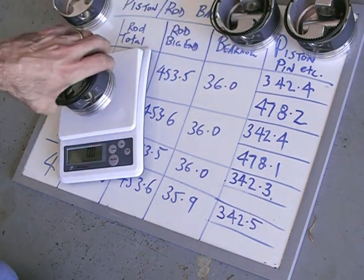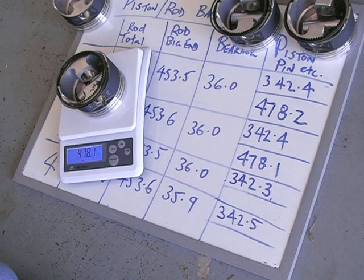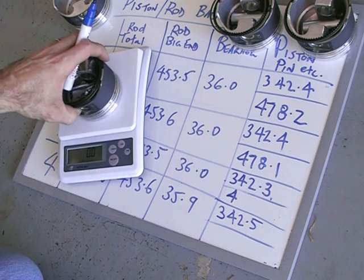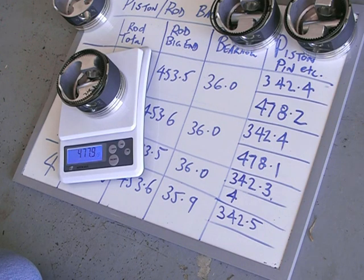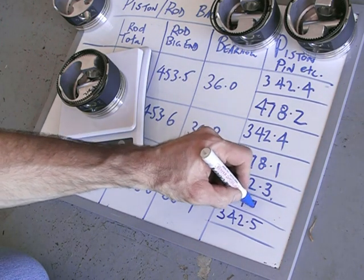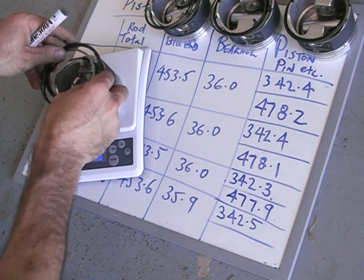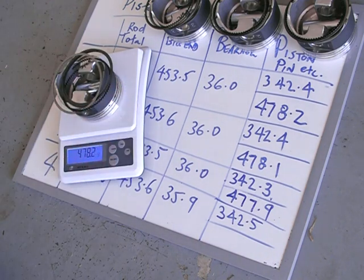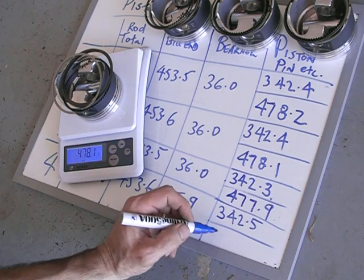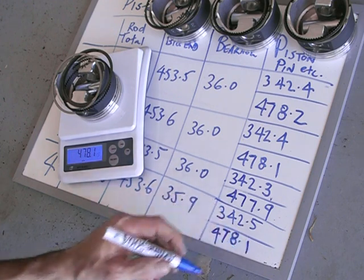I recorded the total weight of everything and got that within 0.1 of a gram. It's tedious, but you're only going to do this once — once the engine's in, it's a real pain to fix. It's good to have the data, know the numbers, the clearances and the weights. This probably took me two or three hours, but it's all very well balanced and if the theory is true, it should run very smoothly.